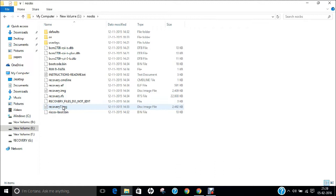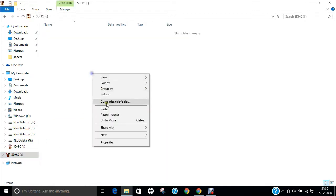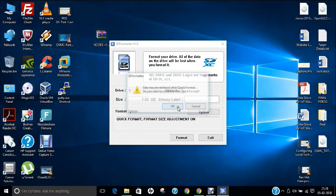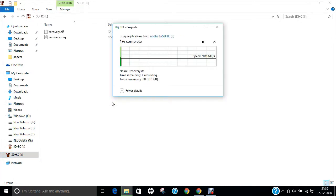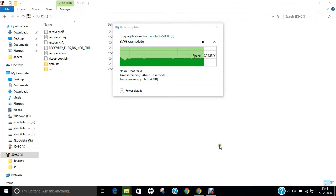Insert your SD card, then press Ctrl+A, right-click and copy. Before pasting, we need to format the SD card first — click Yes, then Options, OK, and Format. Now go to the SD card and paste the files. It will copy the files and take about one minute. It has taken about one minute to copy all the contents to the SD card.